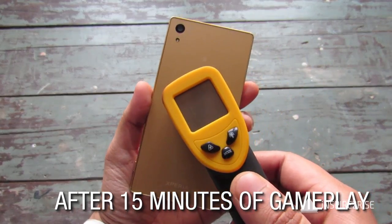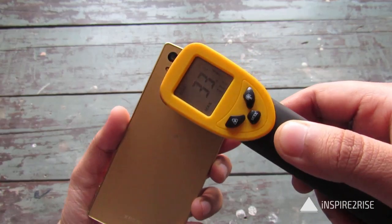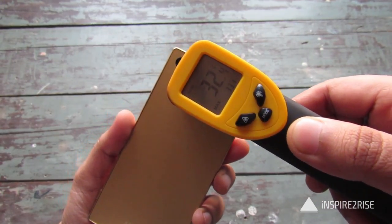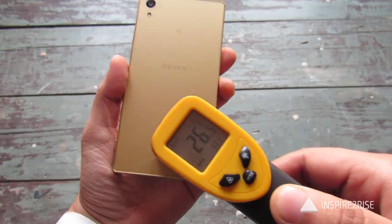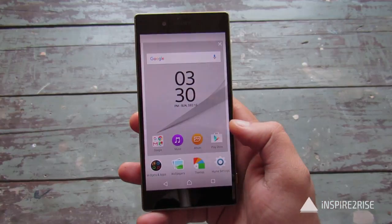After a session of Beach Buggy Blitz, let us just check the temperature right now: 32 here, 33 over here, 32. Because of the fact that it has a nice metal body, the cooling also takes place rapidly on this smartphone.